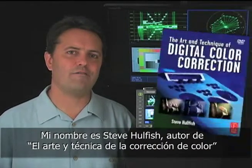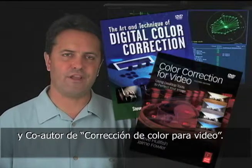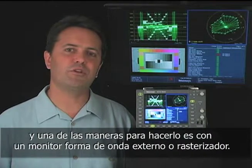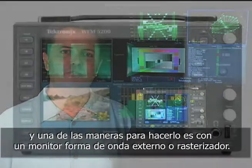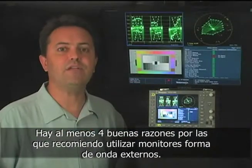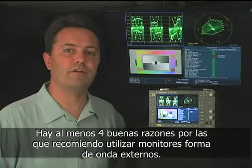Hi, my name is Steve Hullfish. I'm the author of The Art and Technique of Digital Color Correction and co-author of Color Correction for Video. One of the key aspects of doing good color correction is being able to analyze your image, and one of the most important ways to analyze your image is with a good external waveform monitor or rasterizer. There are at least four good reasons why I always advise using external waveform monitors.